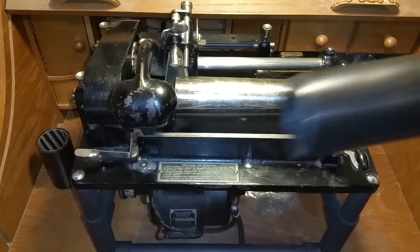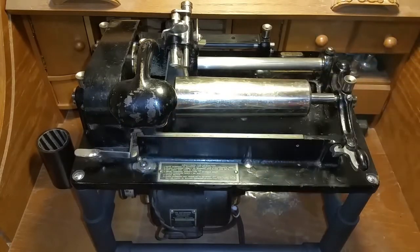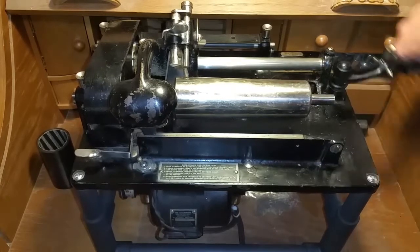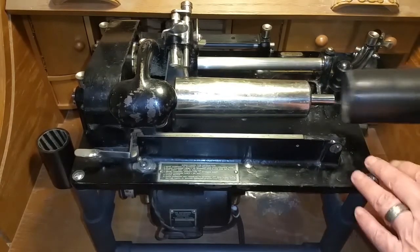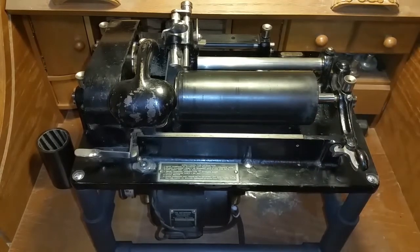I got a couple of new cylinders today, so while the shaver was set up, I figured I would make use of it. The bag's still on it, so I thought I would shave this cylinder. It's an old original cylinder.